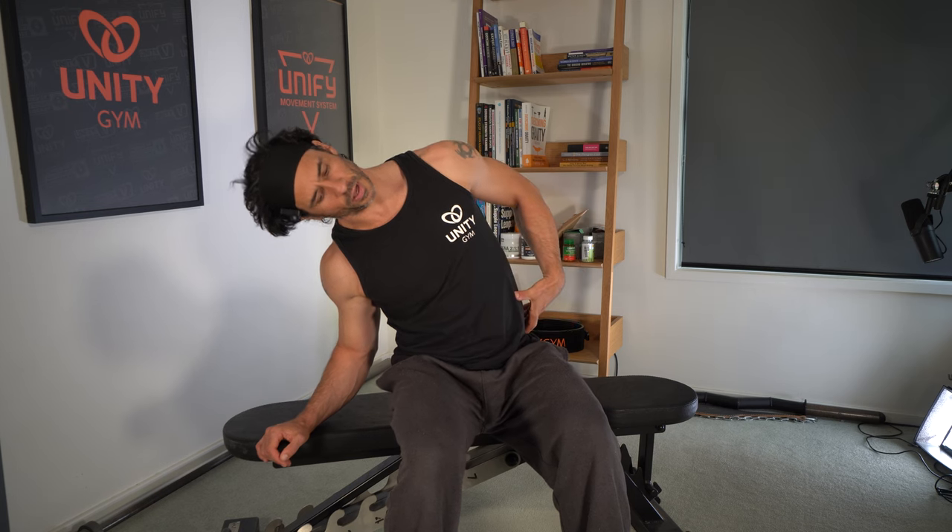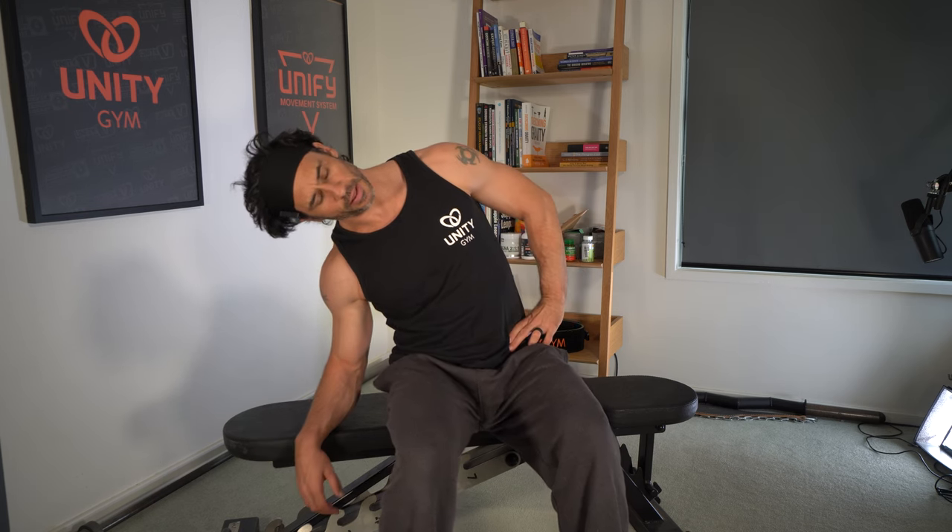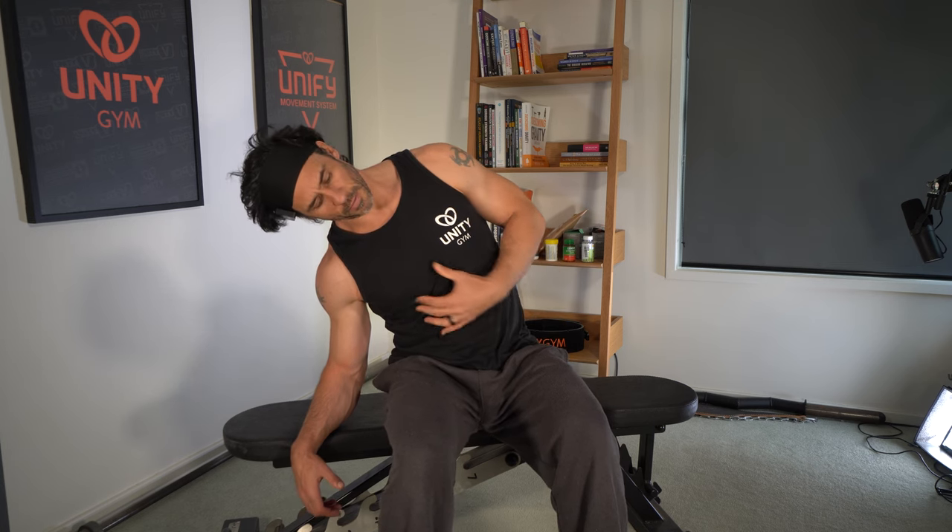Now what I'm going to do is tilt myself over to the side as far as I can go without letting my glute come off the bench. And then we're going to hold here for 10 breaths. You're really trying to think of all of the joints in your spine and trying to get movement in all of them, pushing to get as great a range of motion as you can.